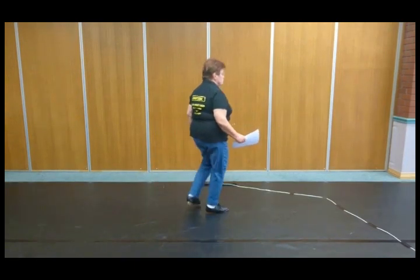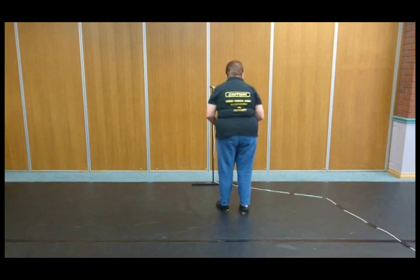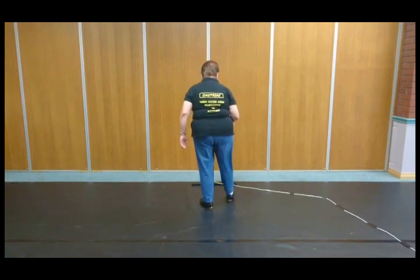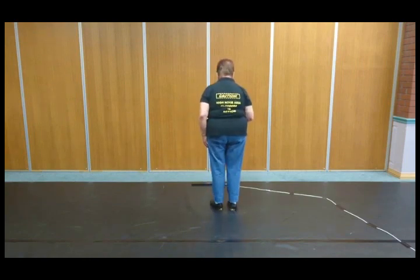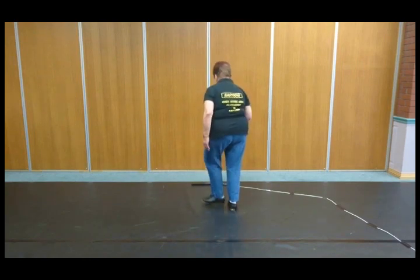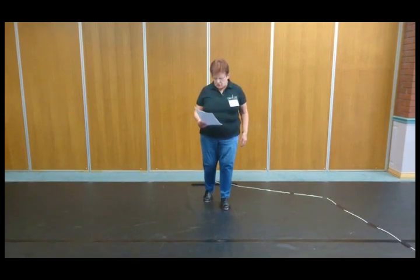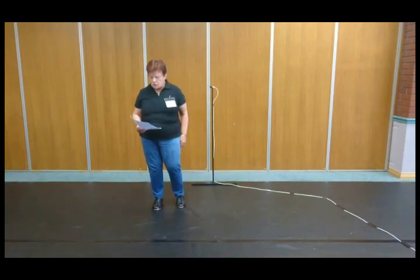Part B is a stomp double — a four beat step. You're going to turn a half left to the back. I'll just do the step to the front: stomp, double step, double step, rock step. Now I'm going to turn it a half left: and one and two, three and four. You're going to follow that with a chain, so you're going to chain right: one, two, three, four.